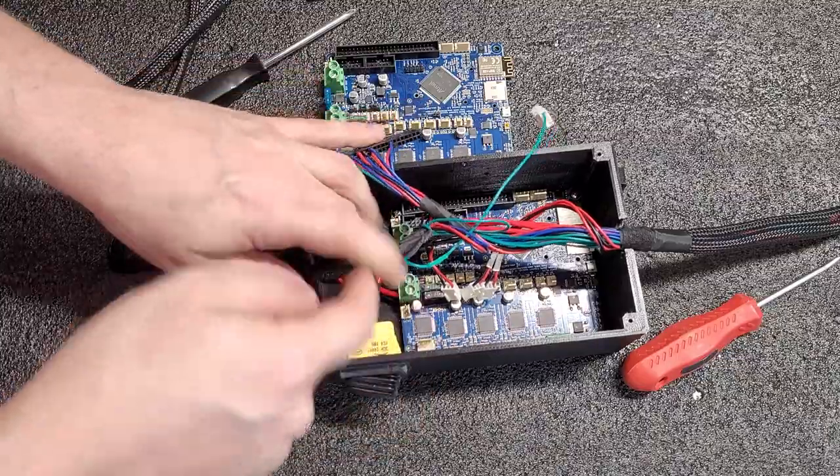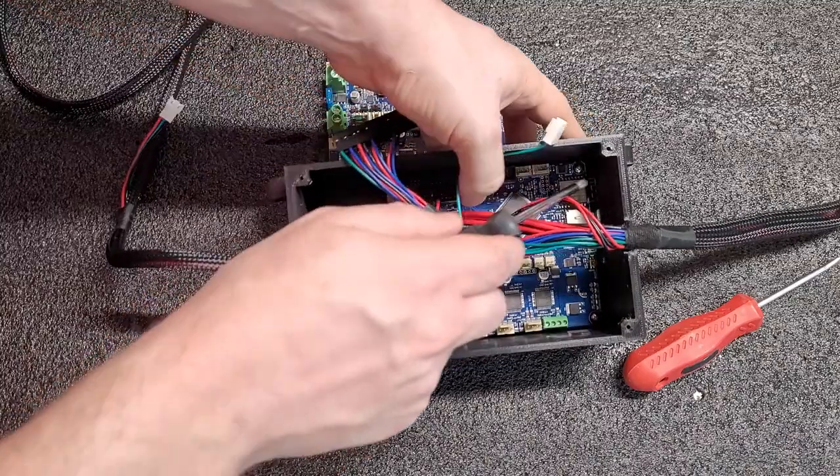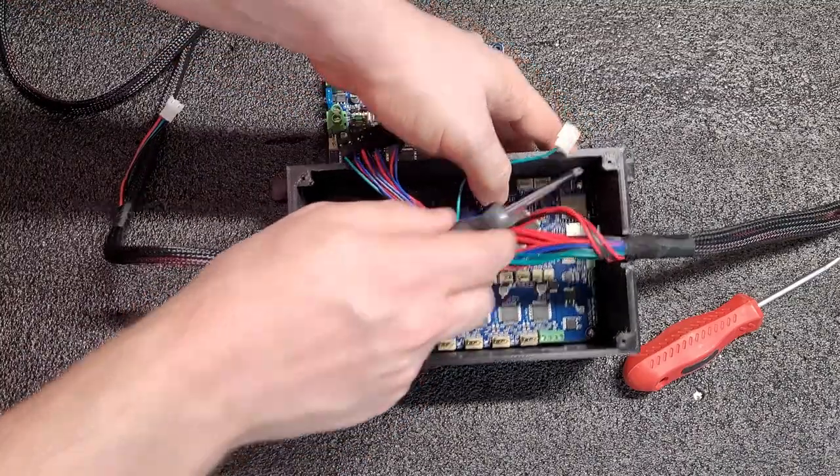Now that the board is actually disconnected all the way, let's go ahead and undo the three screws. There are three screws, one in each corner.